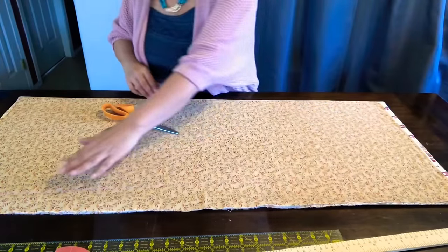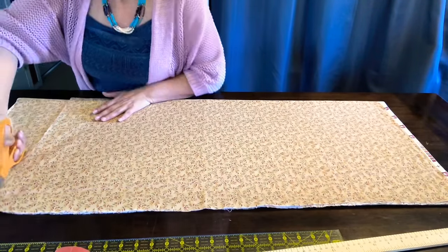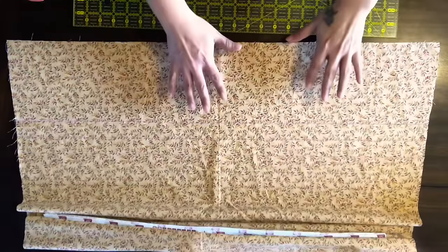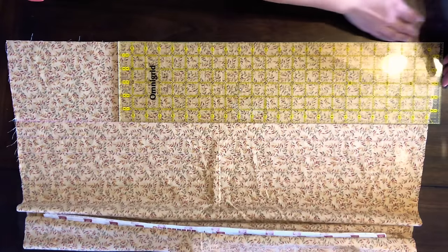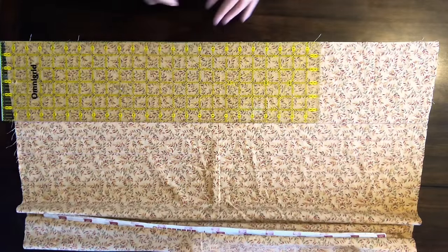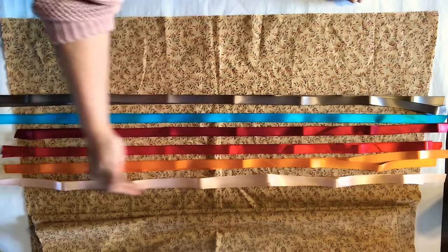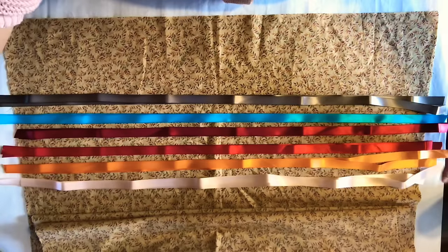Once I have all of my measurements in place, I'm going to take my scissors or my rotary cutter and cut it out. Once my skirt is cut out, I'm going to lay it flat and take my ruler and line it up along that cut edge to mark the bottom hem. I'll take my chalk and make a line all the way across, and I'm going to repeat that for as many rows of ribbon as I want. Once I have all my lines drawn out, I'm going to choose the ribbons that I want. I'm going to cut two of each — one for the front, one for the back — and cut them slightly longer than my skirt.